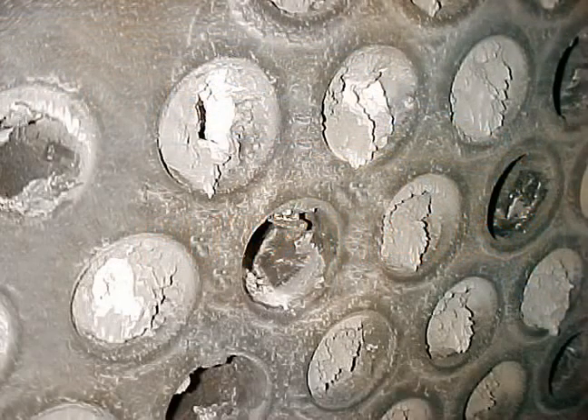The buildup of soot and scale in boiler fire tubes creates an insulating effect that causes a substantial loss of heat output.